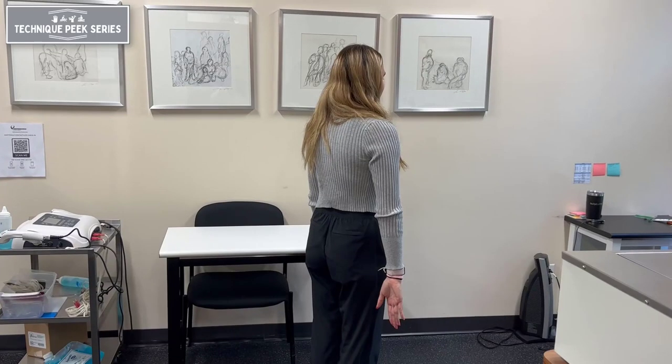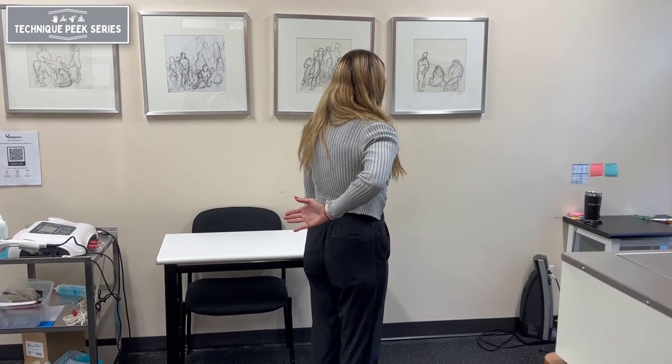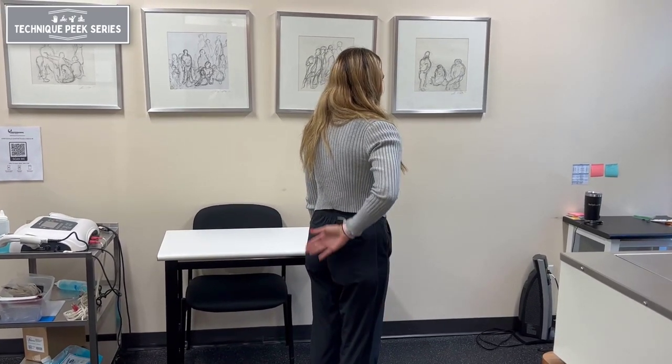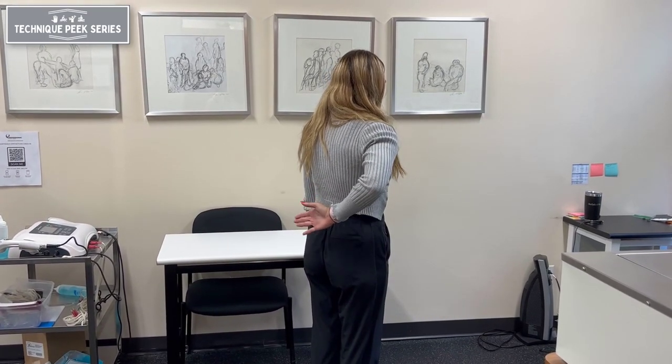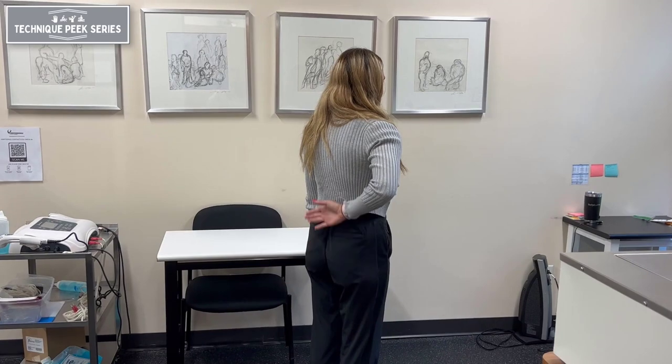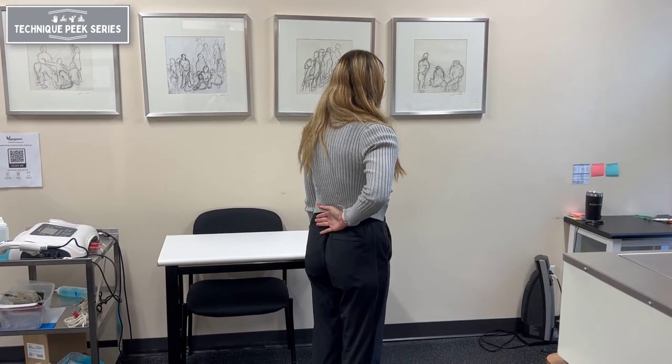The test is performed with the patient standing in front of the therapist. The therapist observes from behind as the patient is asked to place the back of their affected hand behind their back at the mid-lumbar region and attempt to lift the hand off of the back.